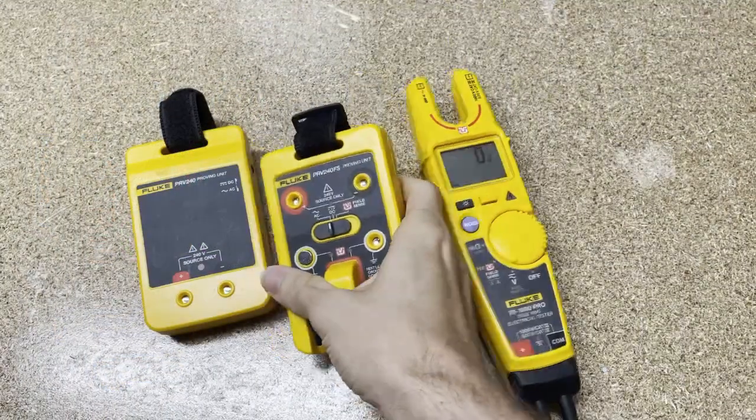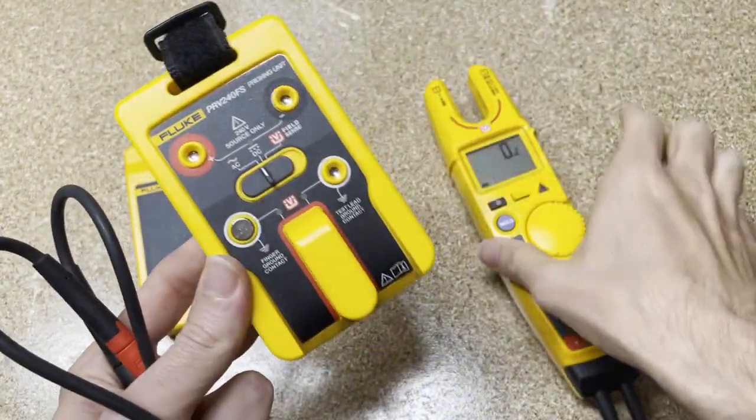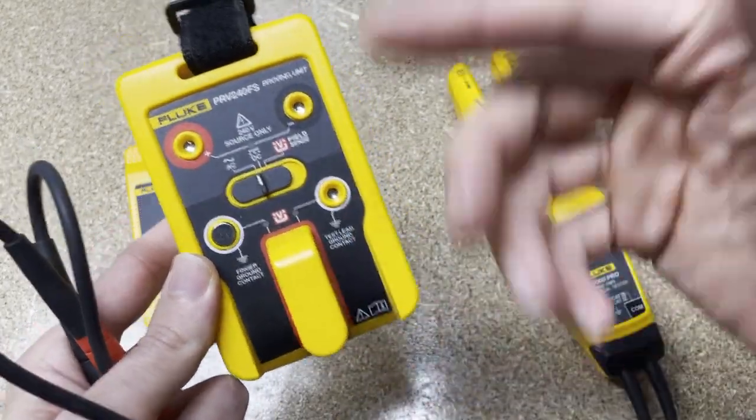This can work with any meter on the market — competitor meters, Fluke meters, it doesn't matter. It can really help you have a live known source away from an outlet. Now the PRV240FS — what's different is there's a post on here. This is designed for the T6 to slide around, because the T6 has non-contact voltage built into it. So how do we test that non-contact voltage? Using this post. You really don't need the FS version if you don't have a T6, but if you do have a T6, you can use it both for the T6 field sense and just like the other proving unit.